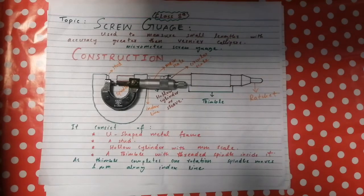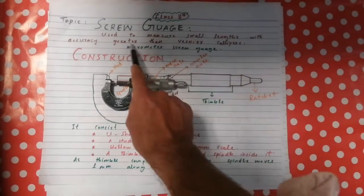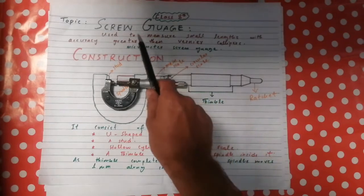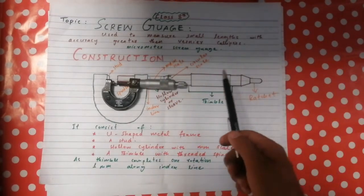Today we discuss another length measuring instrument: the screw gauge. The screw gauge is more precise and more accurate than vernier calipers, and its least count is smaller than that of the vernier caliper. We define the screw gauge as an instrument which is used to measure small lengths with greater accuracy than vernier calipers.